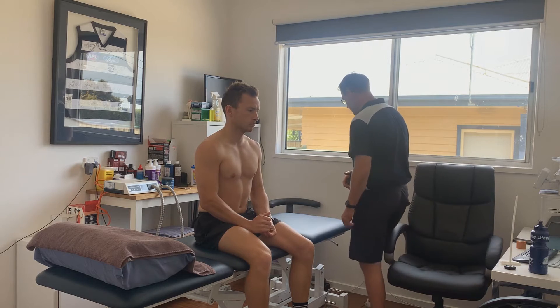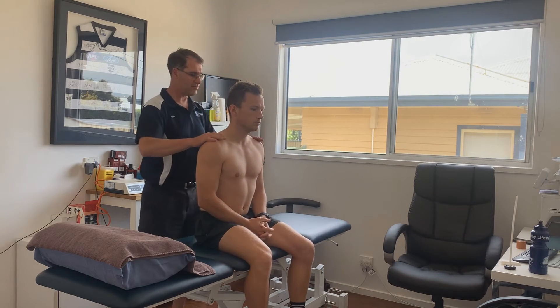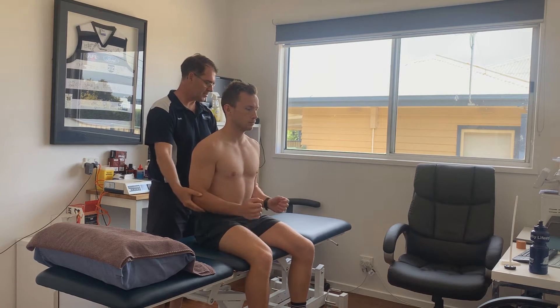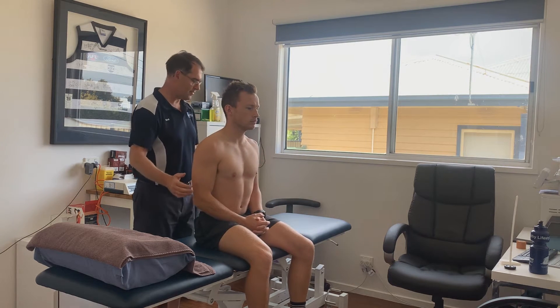We'll start with the myotomes. I'm going to come around the back and get Lockie to press his shoulders up towards the roof and relax — looking at strength there for C4. Bend your elbows, Lockie, and push your elbows out to the side. That's deltoid, that's C5.